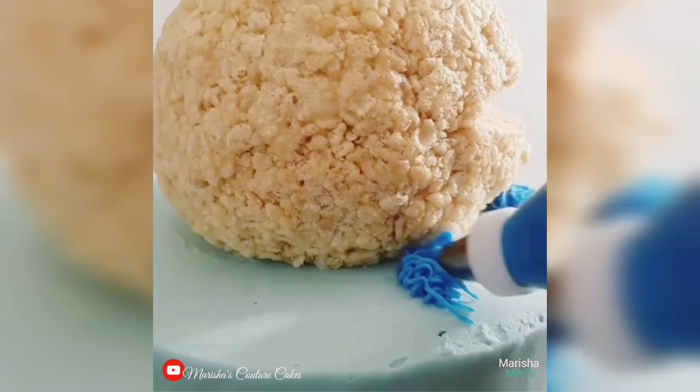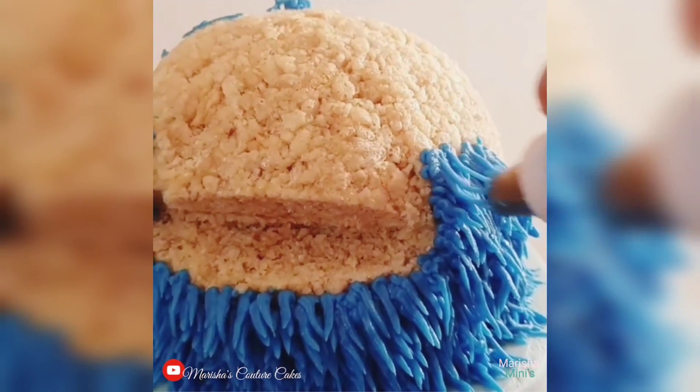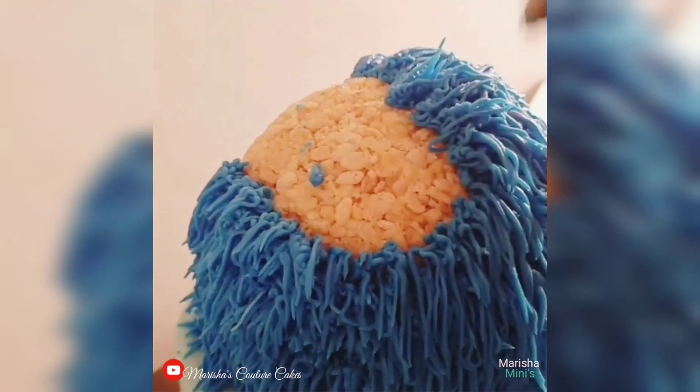I'm starting off with a regular 8 inch cake which I have as the base. On top is about a 6 inch Rice Krispie Treat ball which I did make — I formed it into a ball and I cut a notch out for the mouth.